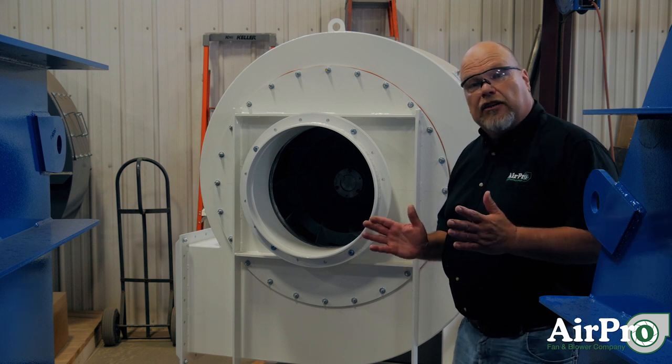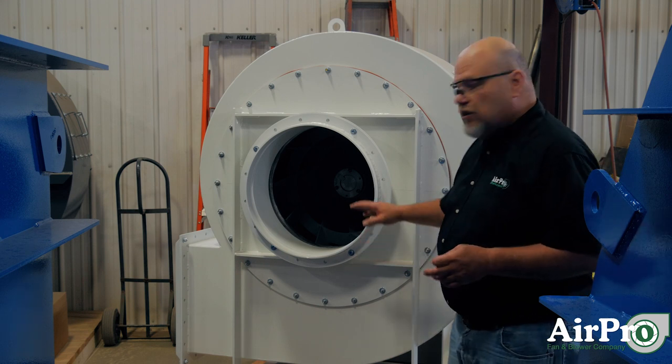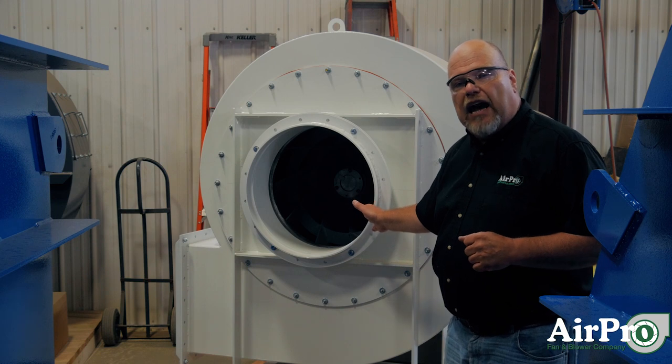AMCA B is the same as C, plus the wheel has to be made of a non-ferrous material.